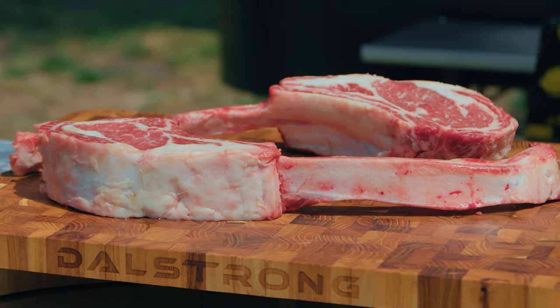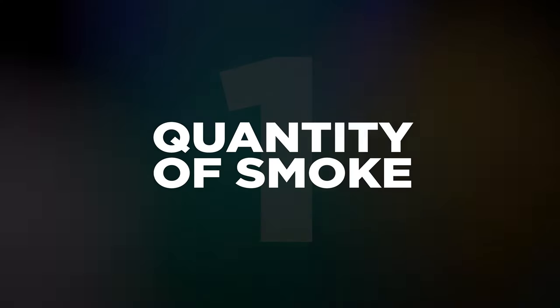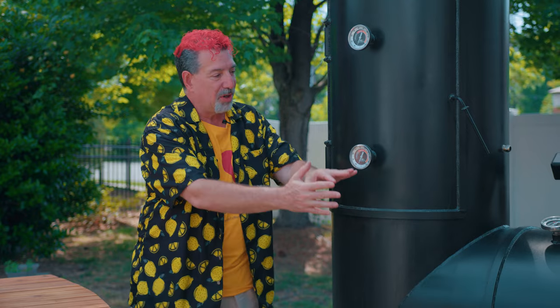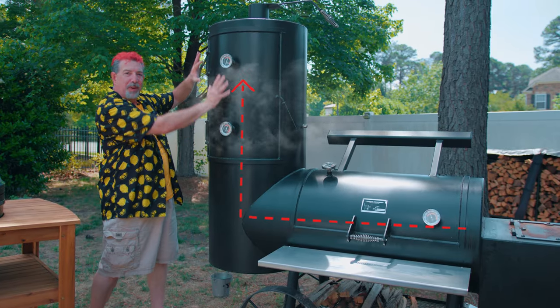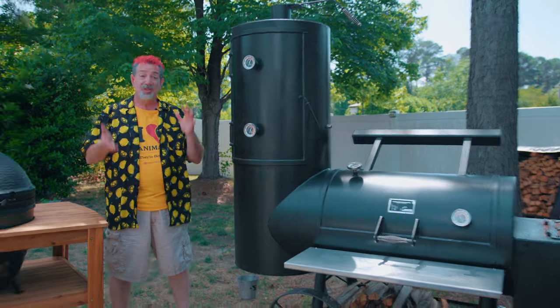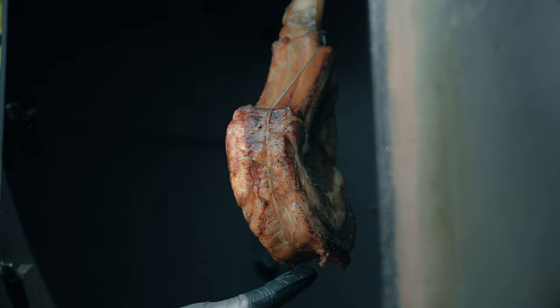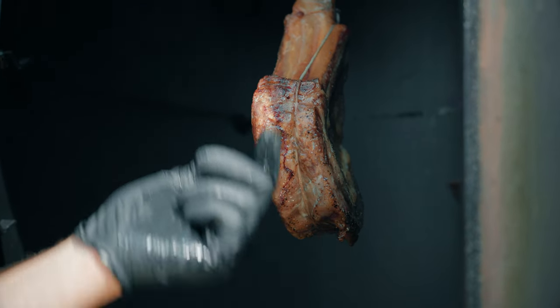So we've got a couple of theories about what we're going to see today with the two steaks — one in the vertical chamber and one in the horizontal chamber. The first difference I'm positive we're going to see is the quantity of smoke. The vertical chamber is going to be running about 30% lower in temperature than the horizontal chamber, so it's just going to take longer to cook. The smoke flows across the horizontal chamber, up through the vertical chamber, and bunches up before going out the smaller stack, meaning even more smoke on the steak. So we could get a more bitter taste on the vertical, or we might not.